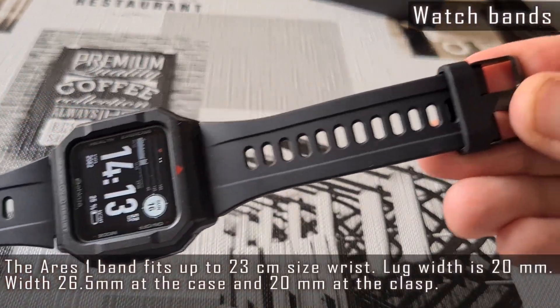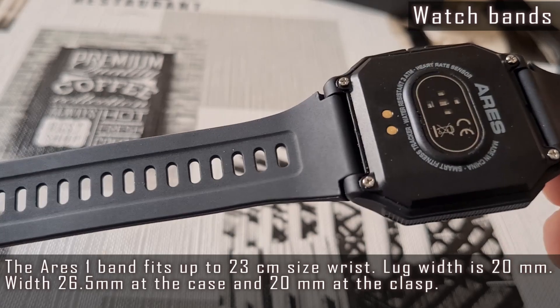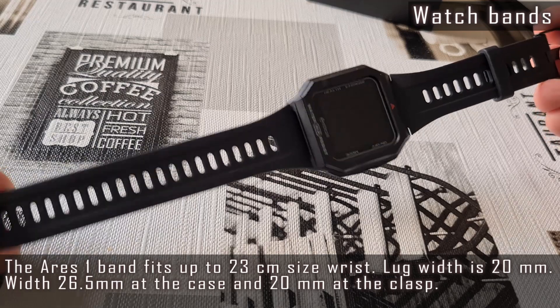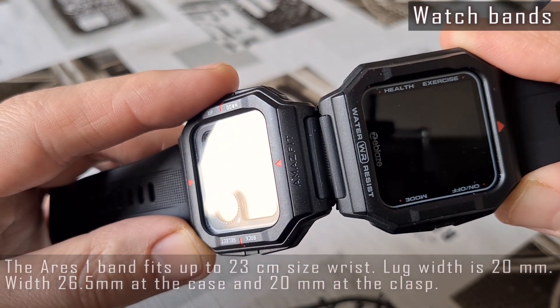The silicone band of the Ares 1 watch is soft and flexible. It adapts well to your wrist and sits on it very comfortably. The pin buckle is metallic. It looks like this band should fit the Amazfit Neo watch and vice versa.